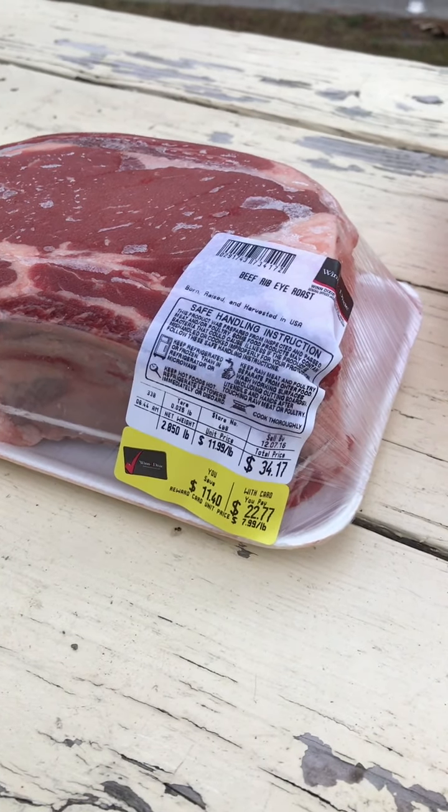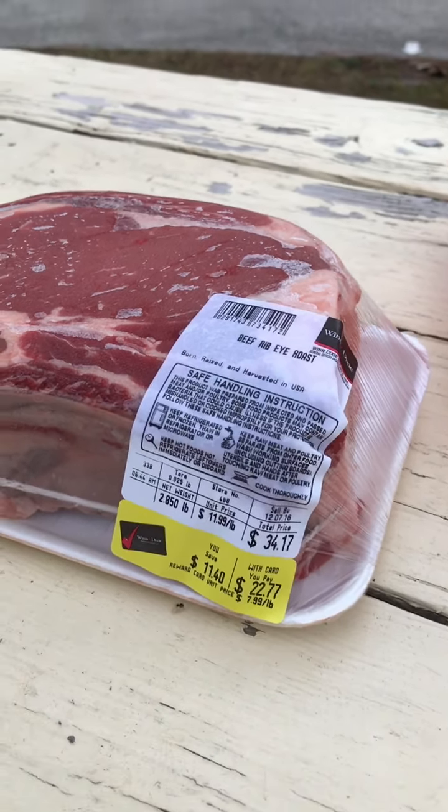This is for Tyler. This is how to cook a standing rib roast. First, of course, you want to buy your meat.